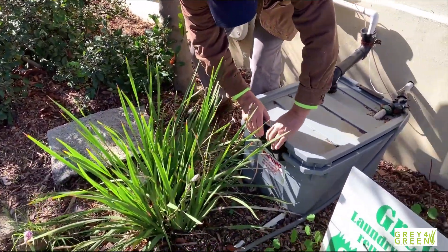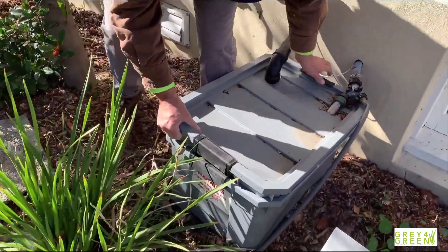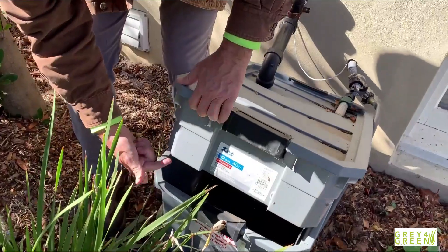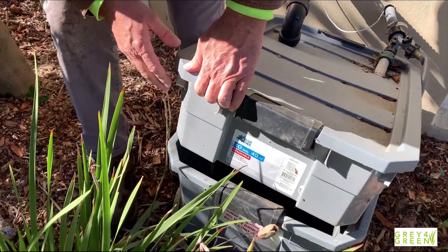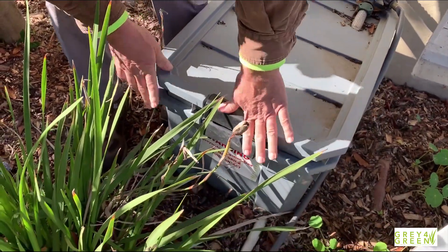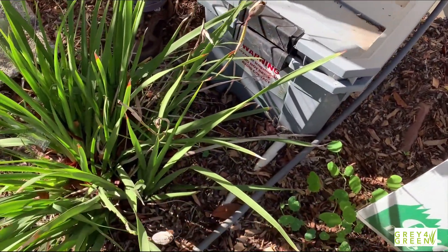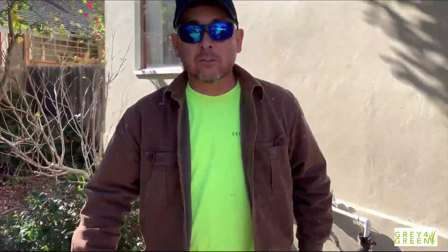This is two trays on top of each other. The top tray is where the filter sits, with a bunch of small holes, and it's smaller. The larger tray is where you catch all the surge of water coming through. There's a pipe, and it goes out to the yard. Let's go look at it downstairs and see how it's actually connected to the laundry.